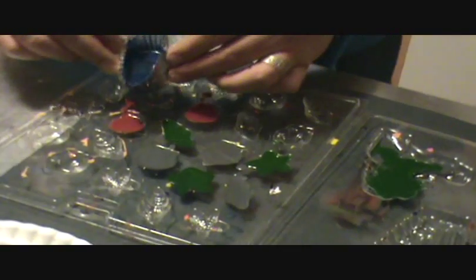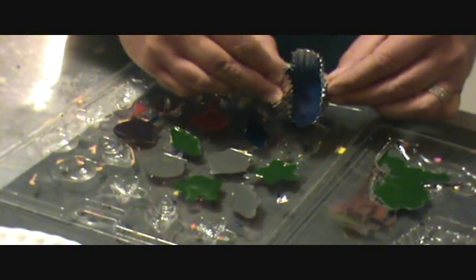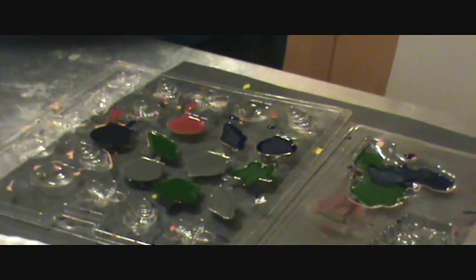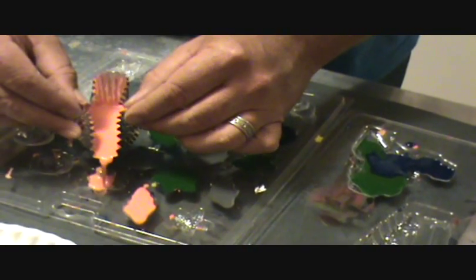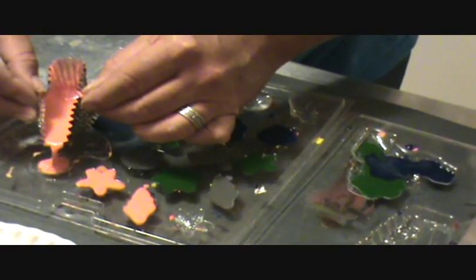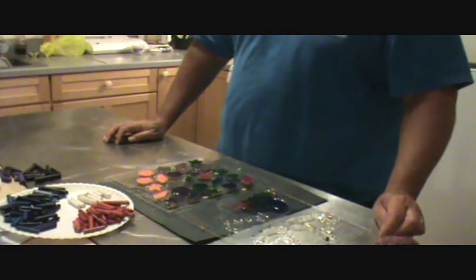Then, fill it up. Now that you've filled your chocolate molds, you can either let them sit on the counter and cool, or if you want to speed up the process, you can put them in the fridge, which I've already put some in here.